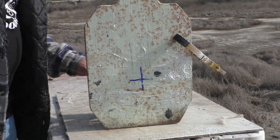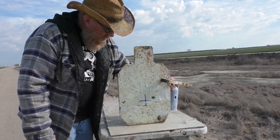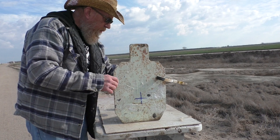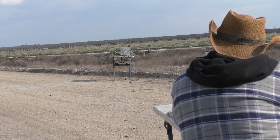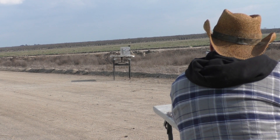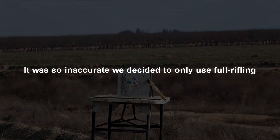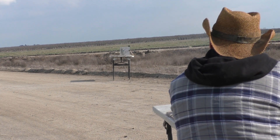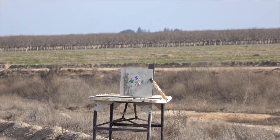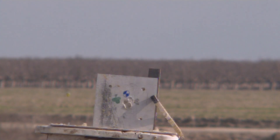I wonder if there'd be any better through a smooth bore. Both of those have been rifled — we could try that. Let's try an aluminum plate now, see if that makes a difference. Smooth bore, aluminum plate, no spin. Will it be accurate? Don't know where that one went. Back to the rifled barrel.